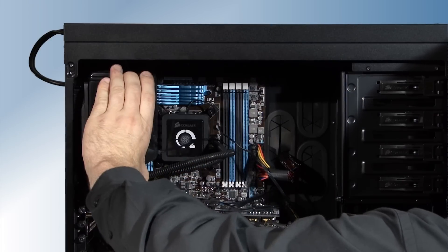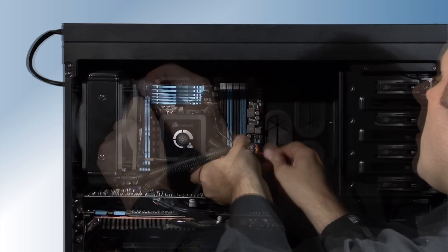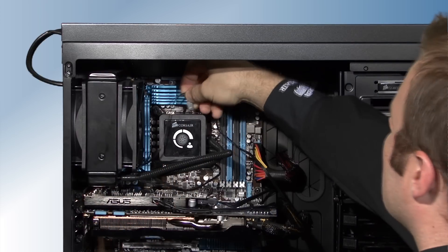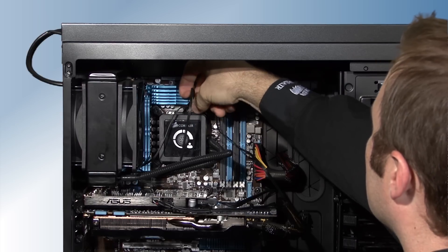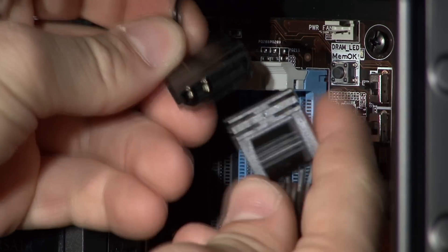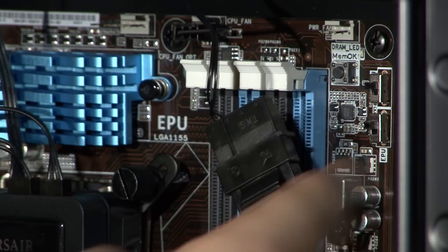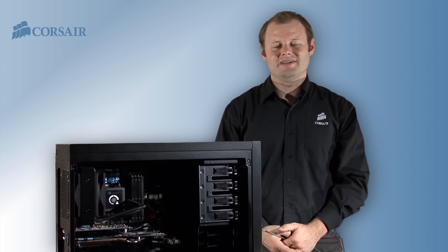Now I'll install the second radiator fan. Now we make the connections. First I'll plug the two radiator fans into the cooling unit. Then we connect the three pin connector to the CPU fan header on the motherboard. And finally we connect the four pin power cable to the PSU. And that's all it takes — our system is ready to go with the Hydro Series H80.